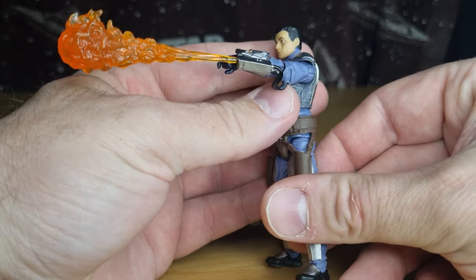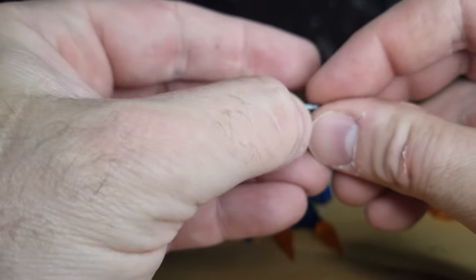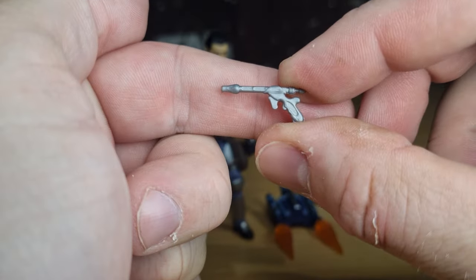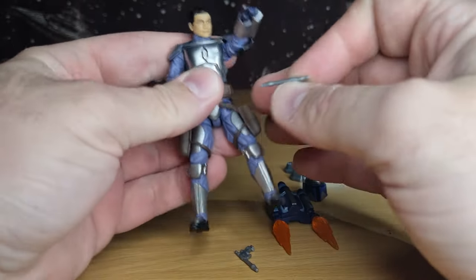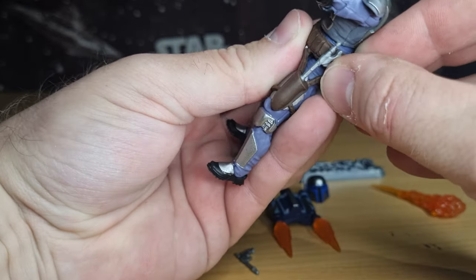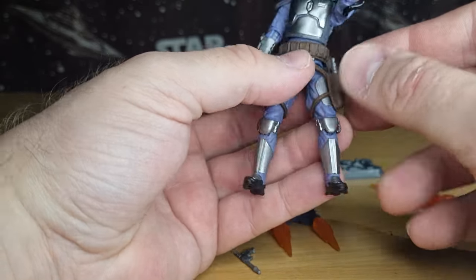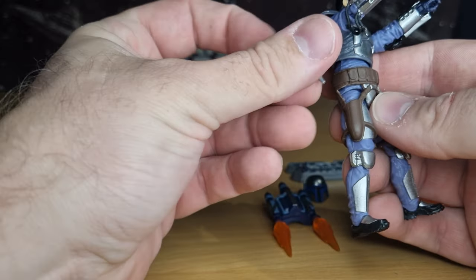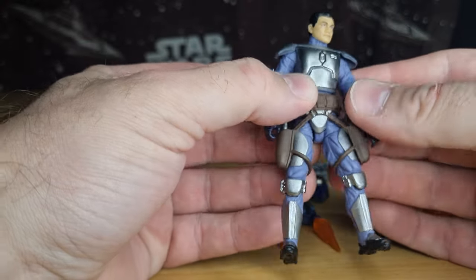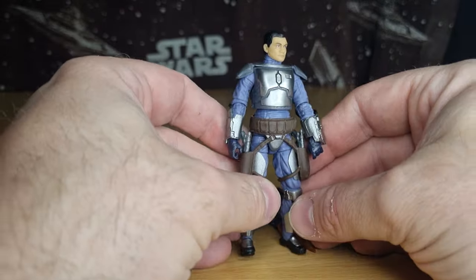He does have his two blasters. They're pretty simple design — there's really been no reason to change these over the years. They don't fit into his holsters quite like they used to; they just sort of slot in there. In the past they slotted in a little bit further, but it's fine. I'm probably going to have him wielding the blasters for the most part, but displayed holstered it's not a bad look either.